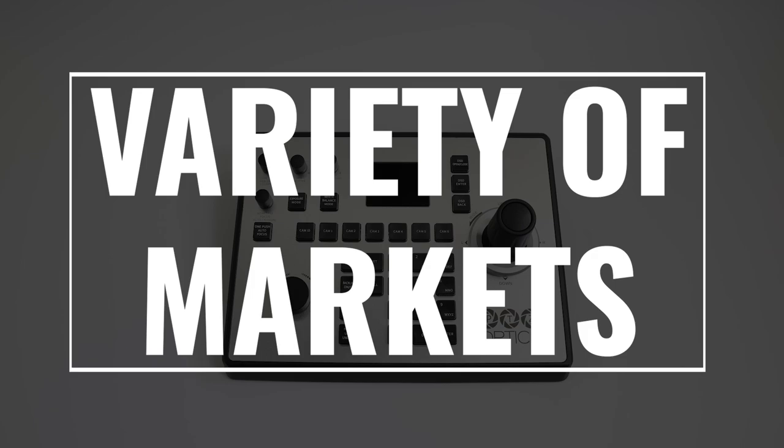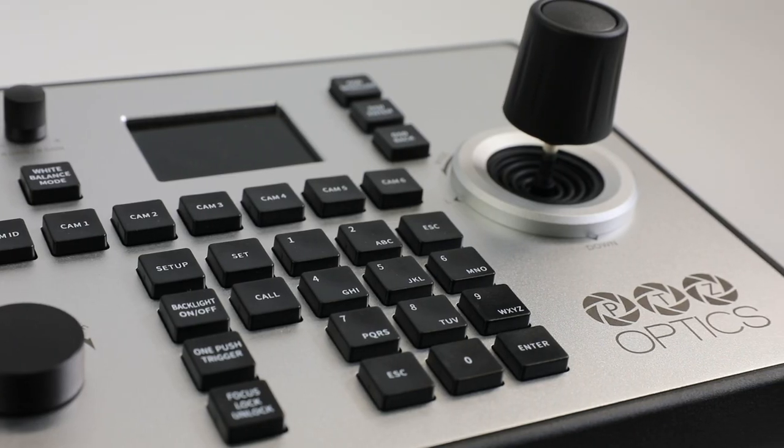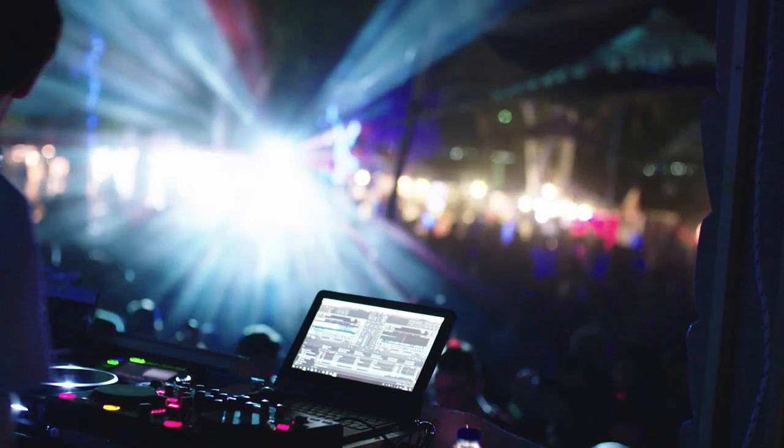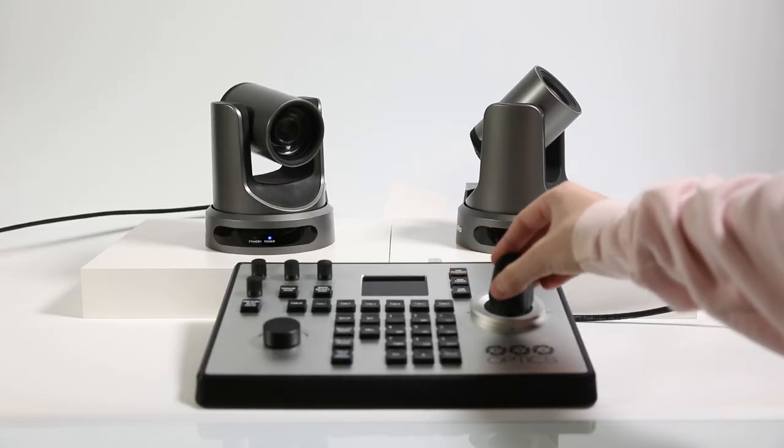Ideal for a variety of markets, the PTJOY is a smart technology acquisition for schools, houses of worship, and broadcast or live streaming scenarios where multiple cameras are being used.